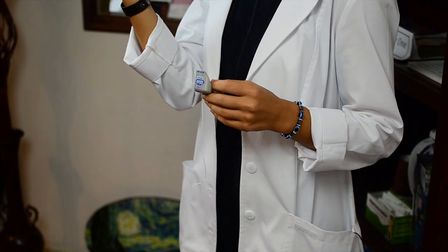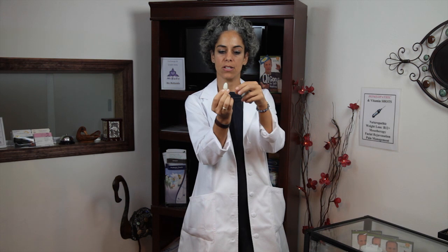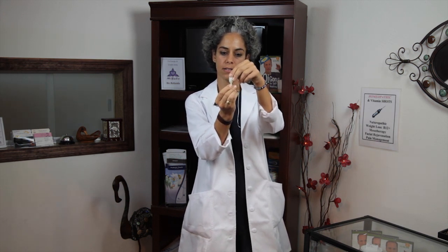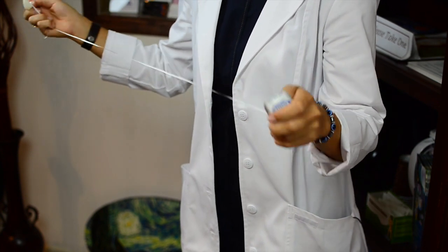So we're going to pretend that this little balloon is a skin tag. Skin tags are usually brown with a little bit of a base, so they're attached to the skin with a little bit of a narrow point there. You can take any string — I'm using dental floss because that's the string that I have.